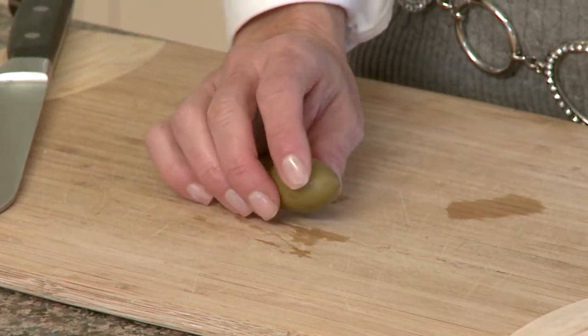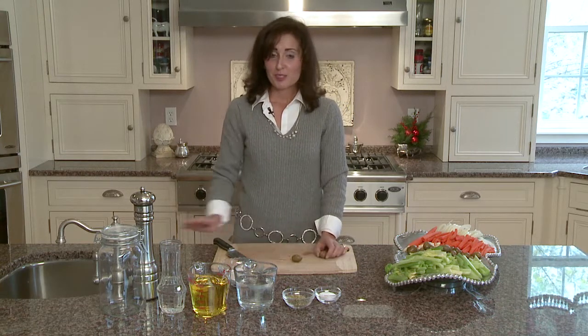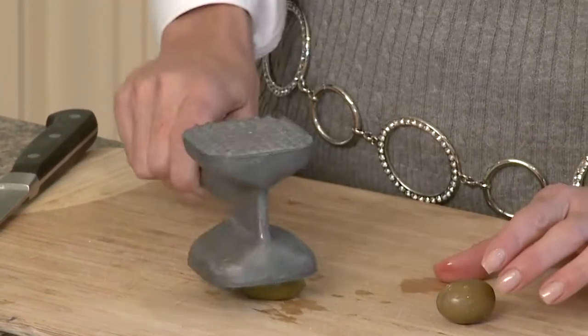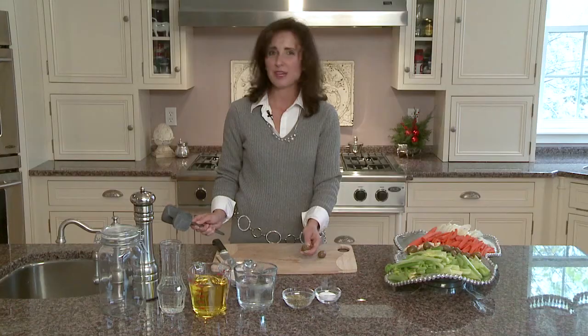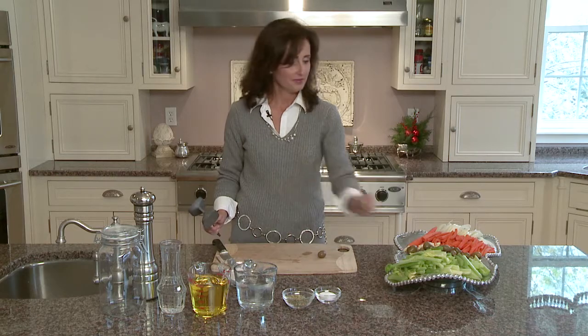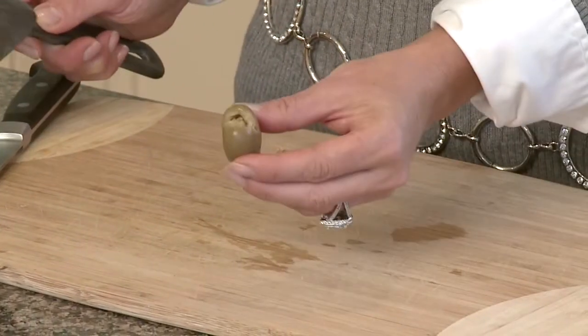Now for the Italian green olives — this is always a fun job for the kids. I vividly remember my grandfather sitting in the kitchen when my grandmother was fixing this for holidays with his hammer. Today I'm not going to use a hammer like my grandfather did, but I'm going to use a mallet. Just have your olive, smash it, and that's it. You're just kind of breaking it a little bit so you can feel that there's the pit inside. Again, very simple.